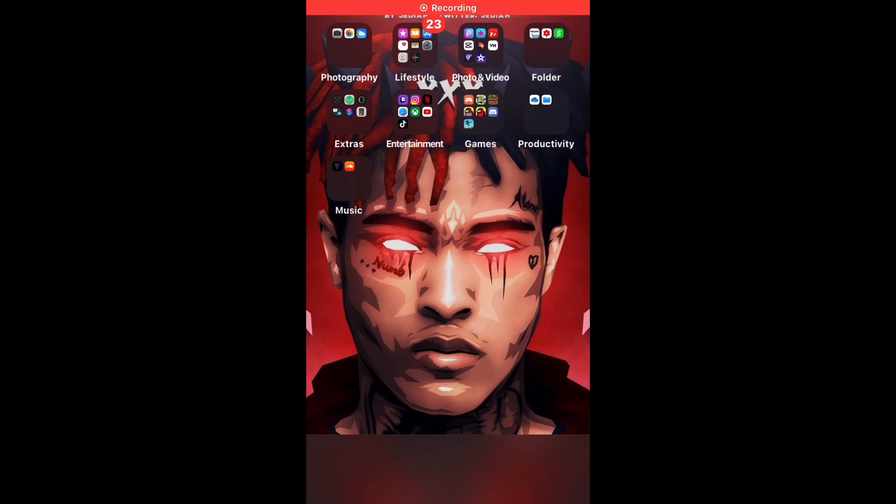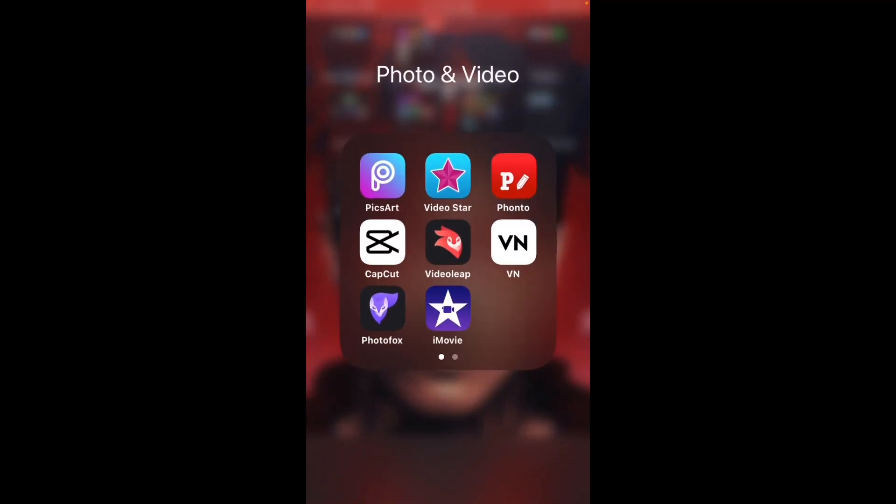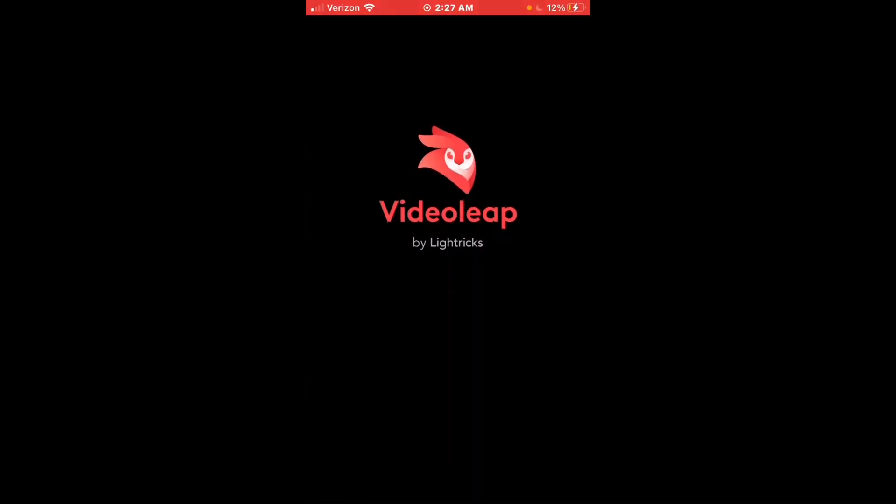What's going on guys, back with a brand new video. We're gonna be doing a video on how to edit like Numby — well, like the purple glove pack, kind of like what Numby does. If I'm saying his name right or wrong, just comment down below because I really don't know. The app you need is just Video Leap, that's all — just click on Video Leap.